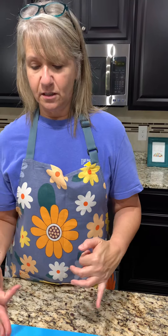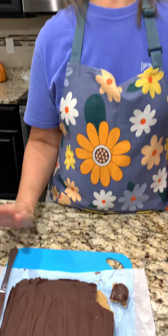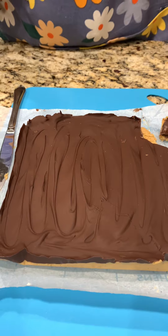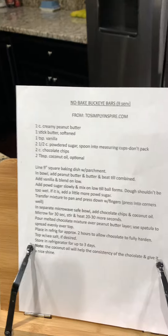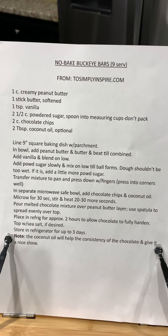Like we said, it's a switch on a classic — the Buckeyes. So you can roll them like normal or do it like this. We highly recommend. Or I haven't tasted it yet, but I highly recommend — I bet I will too. Okay, so here they are: No-Bake Buckeye Bars. Let us know what you would do with these, if you'd change it up at all. Give it a try — here's the recipe. Y'all have a blessed day.